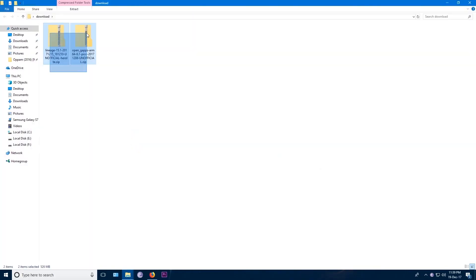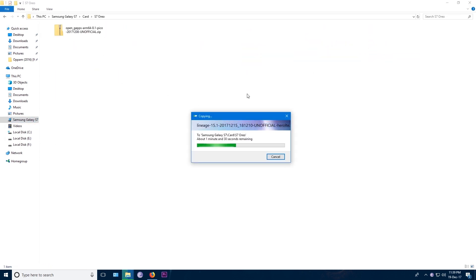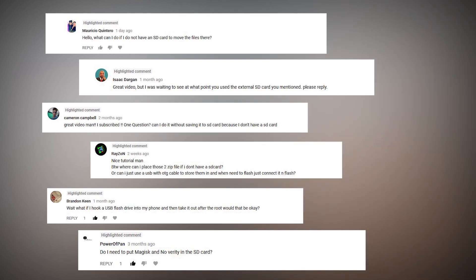In my previous videos I have always said: when you are flashing a file with TWRP Recovery, copy the file into your phone's external SD card, because we will format the internal storage in the process. I have received so many comments from people asking if they don't have an SD card, what should they do, and whether they can flash a file from a USB drive. To answer all these questions, this time I will flash the ROM from a USB drive.